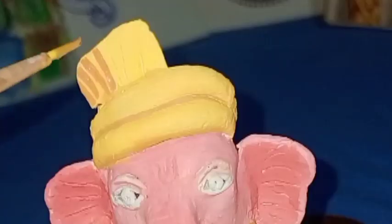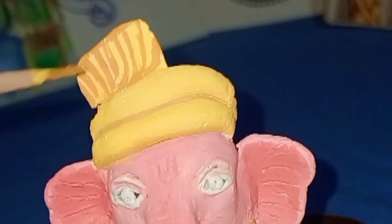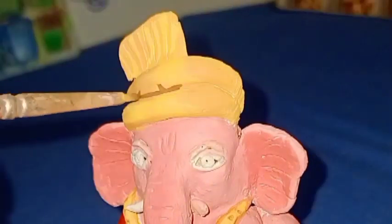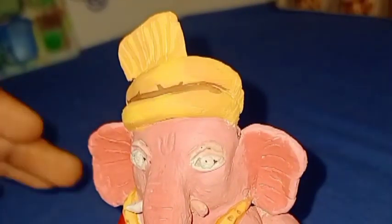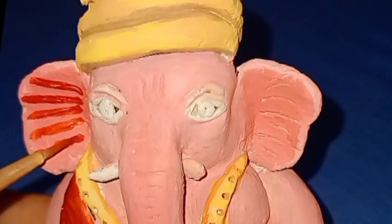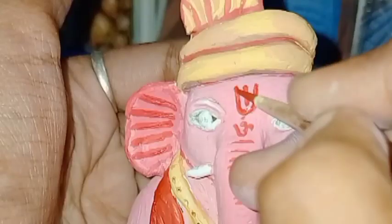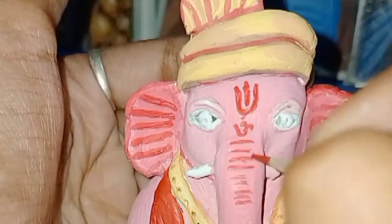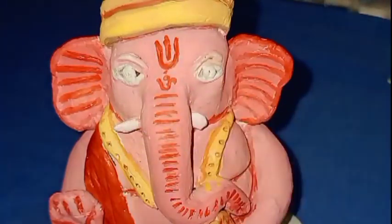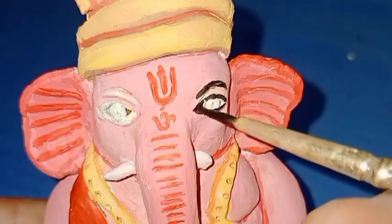Now I will try to add some more details to make this beautiful statue of Ganesha more beautiful. Then I will paint Ganesha's crown using red color, and here I am painting Ganesha's eyes.